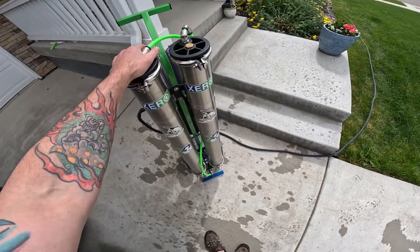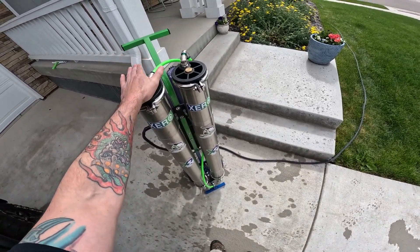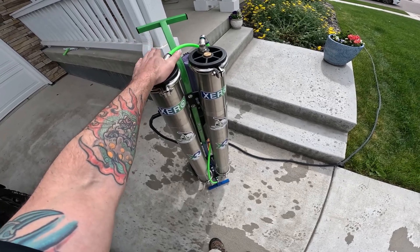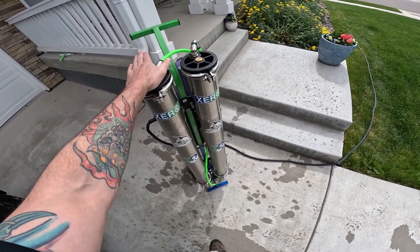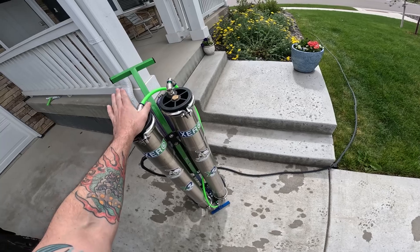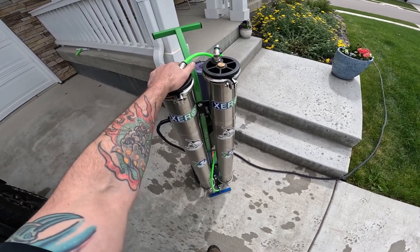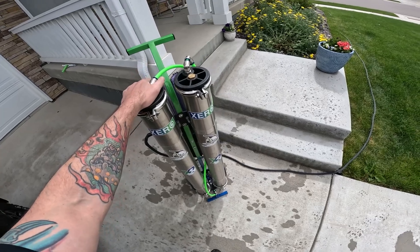What we want to see from the RO is that it's removing 90 to 95 percent of the TDS. If you start getting down to that 80, 70, 60 range, then you want to change out your ROs. At 48, I pretty much expect to see about four to two TDS out of my ROs — so very, very low.